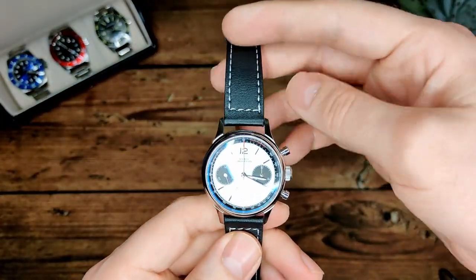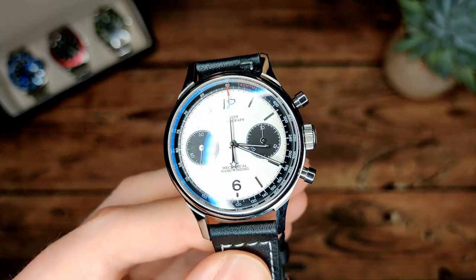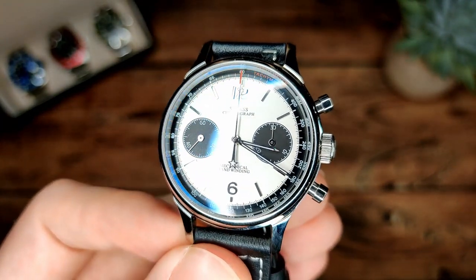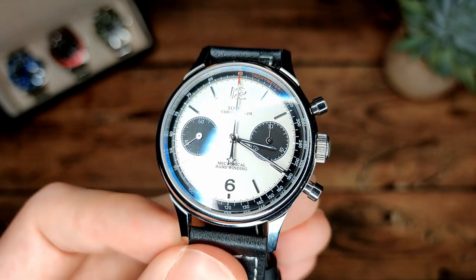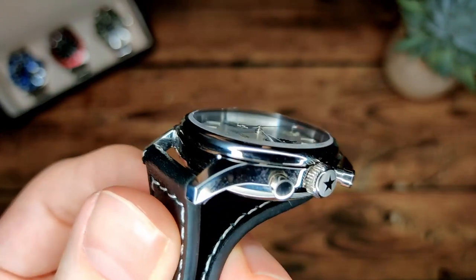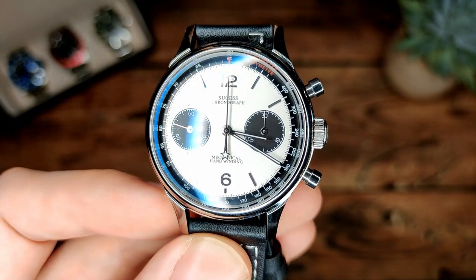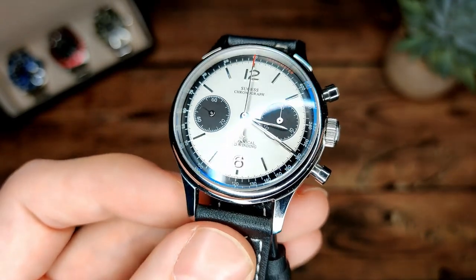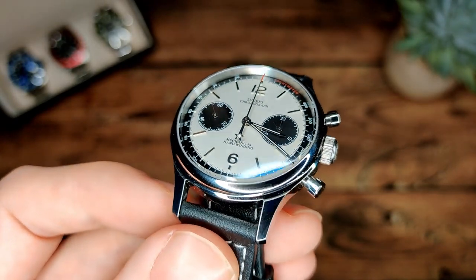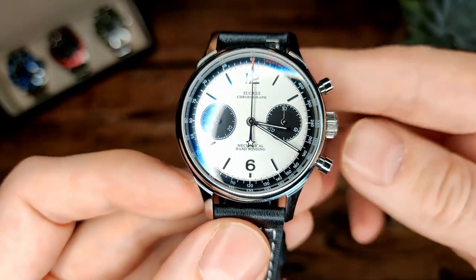Here it is and it really is a beautiful looking watch. I've been wearing it quite a bit and you can probably see straight away we've got a nice bit of AR coating on that domed crystal, which is always a good sign of quality. Not a great deal of it, but there's a little bit there - and you don't always get that on AliExpress watches, so it's a good start.